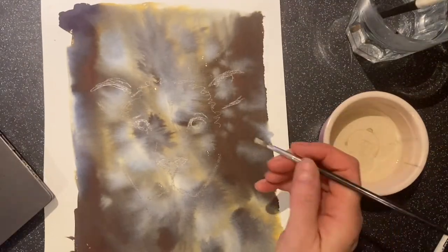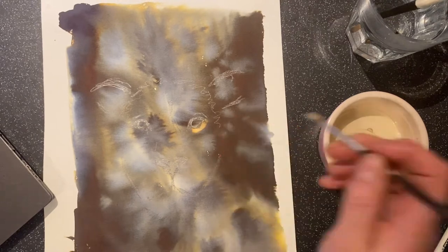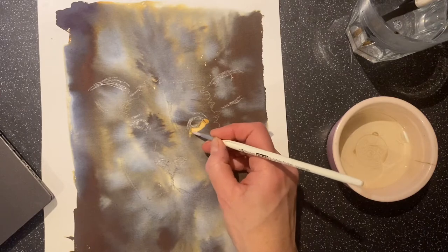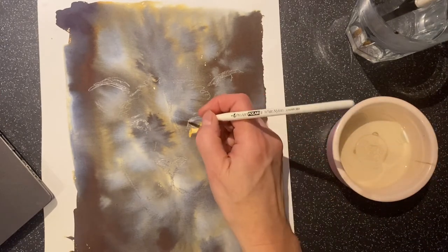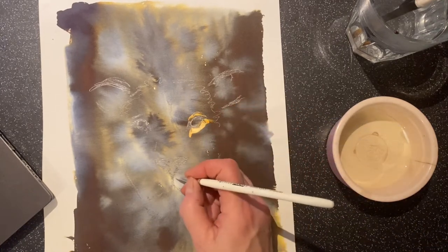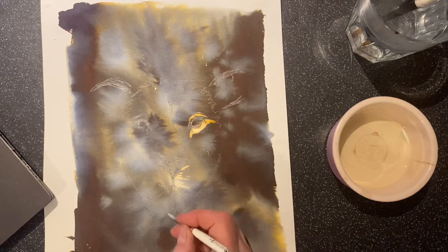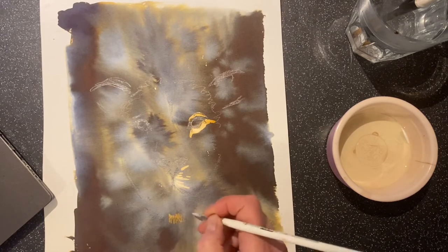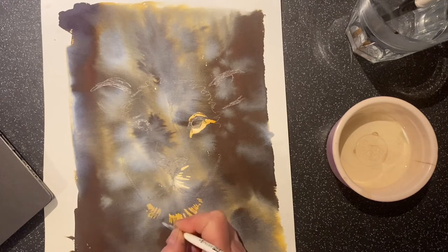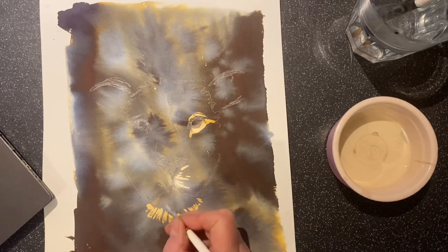I decided I was going to do a lion on this one and drew it out in pencil. It's nice and dry, and then using the bleach I started working into it with quite a fine brush. Remember you get a slightly delayed reaction when you're painting with bleach, so you have to be careful you don't put too much on. It's also quite good to wet your brush and have it more dilute to see the kind of different effects you can get. Just trying it out here, putting it around the chin area of the lion — you can see it's almost a bit magical the way it bleaches the areas that you're working on.